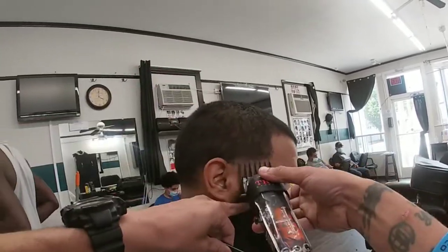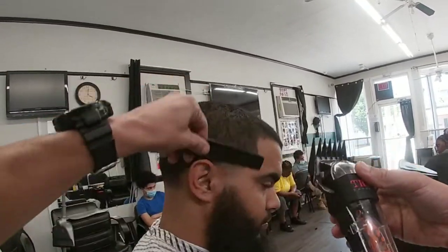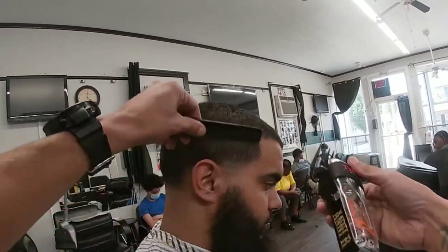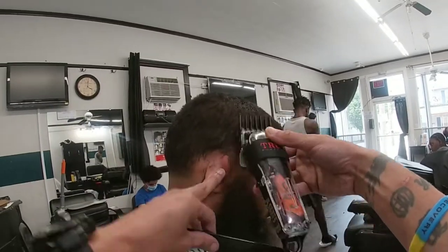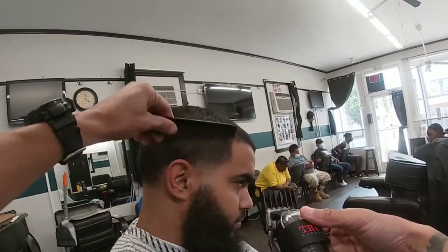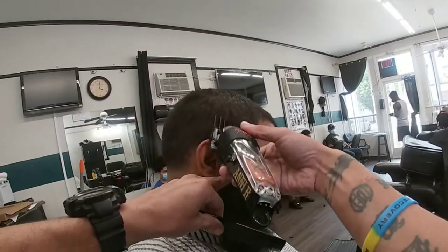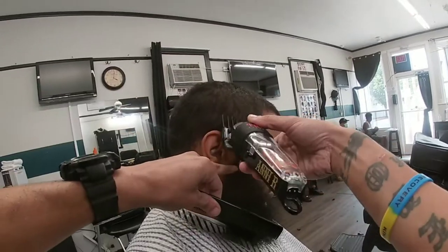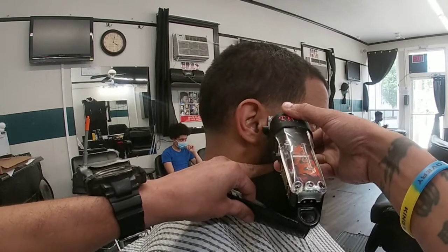Any mistake on the sides would just make you bring the taper up more and more and ruin it, so make sure to use your corners and flick as much as possible. Now I'm coming in with the two guard all the way closed to lighten up that spot above the one guard open. Then open the two guard to blend into the three on top. Remember to comb and lay that hair down because that hair will fight with you. Then flick and blend into the three.